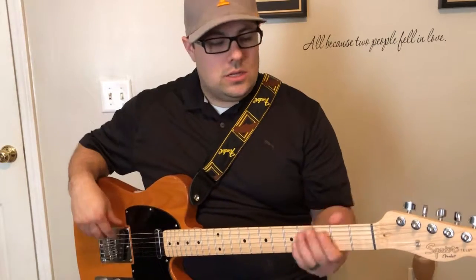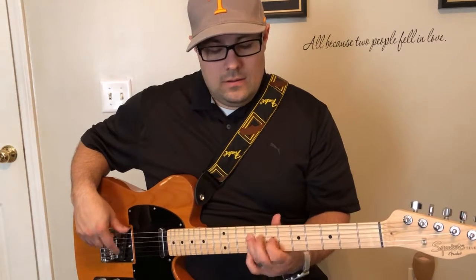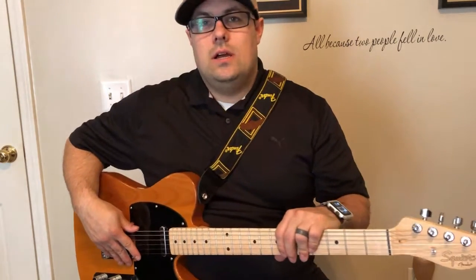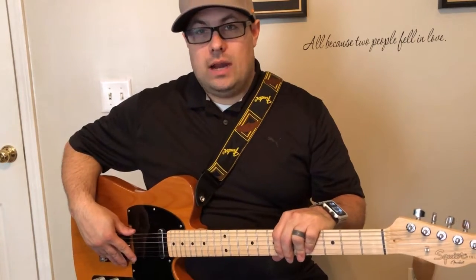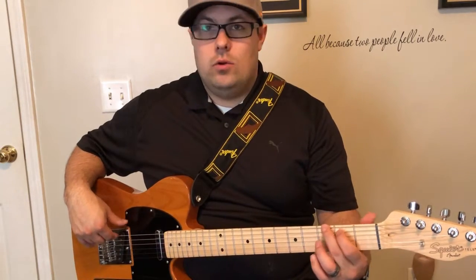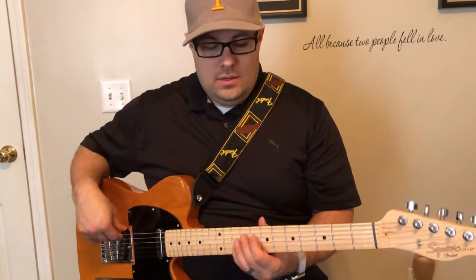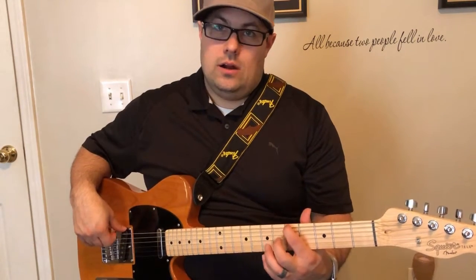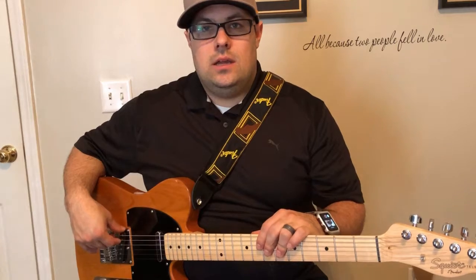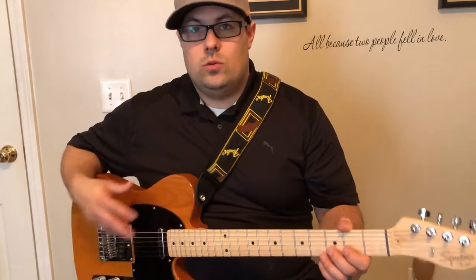So again, the major scale and the major pentatonic scale. I hope that helps — keep practicing. Remember, the major scale pattern is the same for every key; just start on whatever root note you want. Right now I'm on G. If you were playing in the key of A, you would start on A. Depending on what key you're in and what chord you're playing, you can mix the pentatonic and major scales between each other.